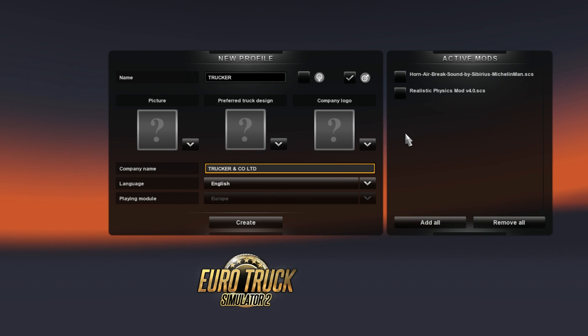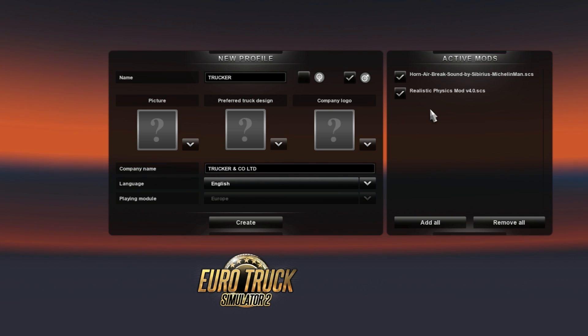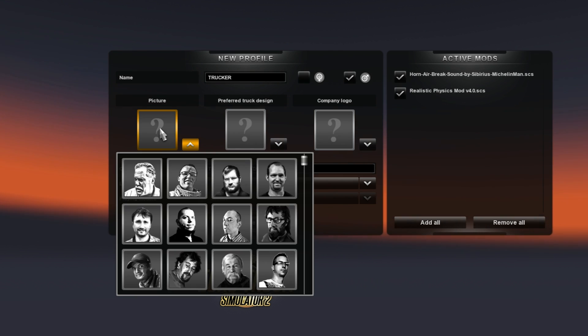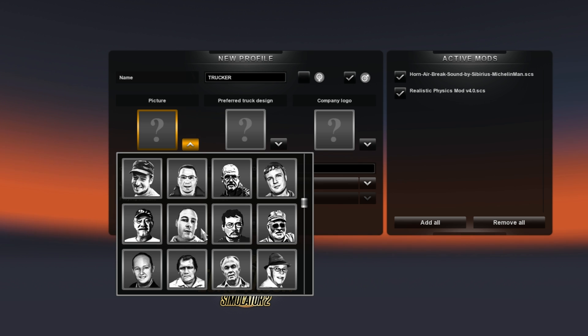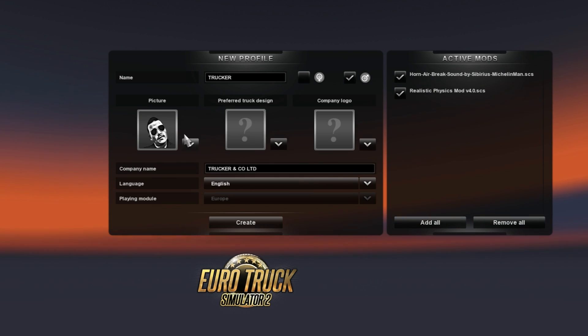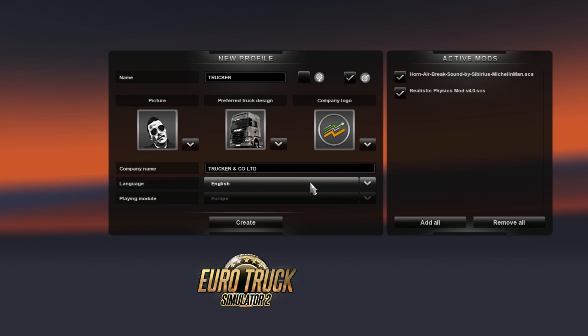I'm using this Realistic Mode V4 and Horn Air Brake Sound — they are very good mods. I will put a link in the description. I'll just choose a picture; I like this guy, and I like Scania, and this logo is not so bad.